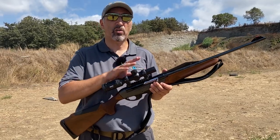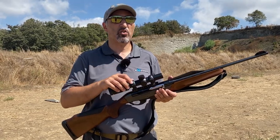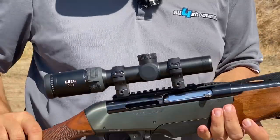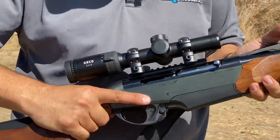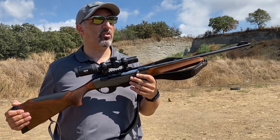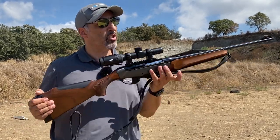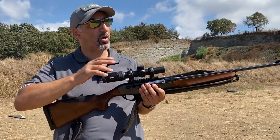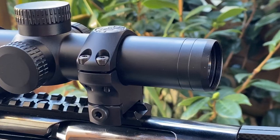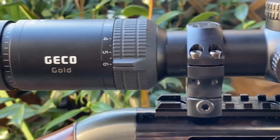This means that when we look through the scope, what we see is actually one power — it's not slightly larger, it's not slightly smaller, it's perfectly based at one power. This also means that the optic can be used as a unity magnification optic with both eyes open. There's not much parallax error between what we see with the left eye and the right eye inside the eyepiece of the scope.